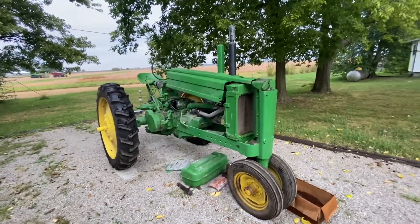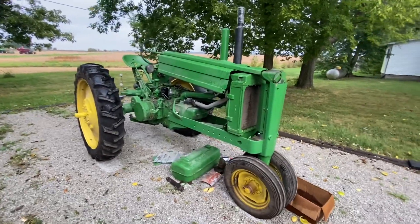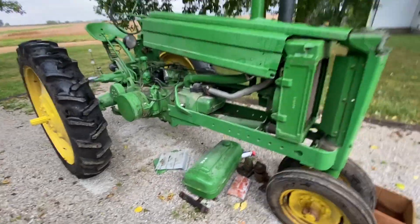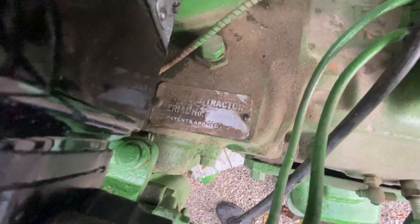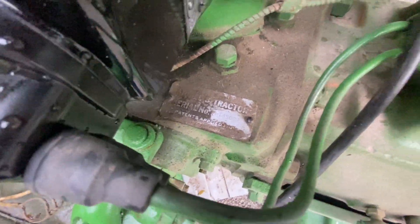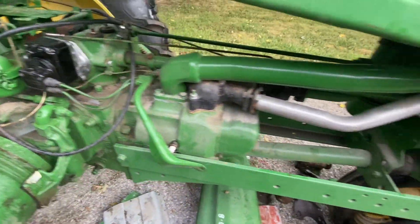Okay, new edition. John Deere B. This is a 1946. Serial number is 185-007. I'd put it at a '46.